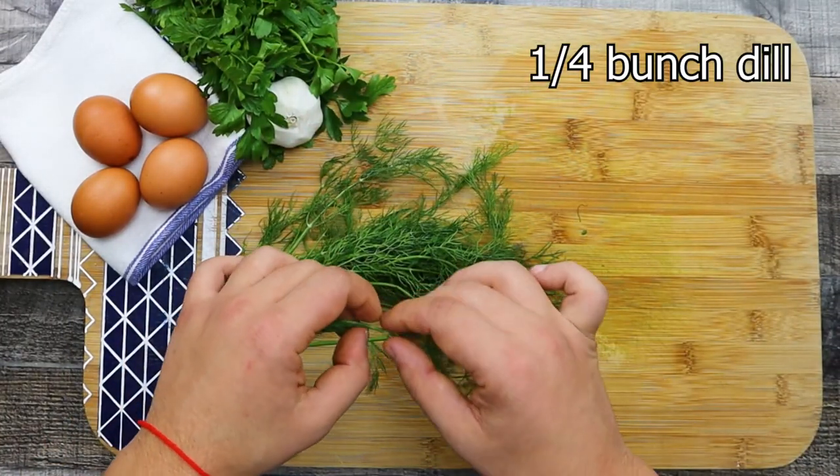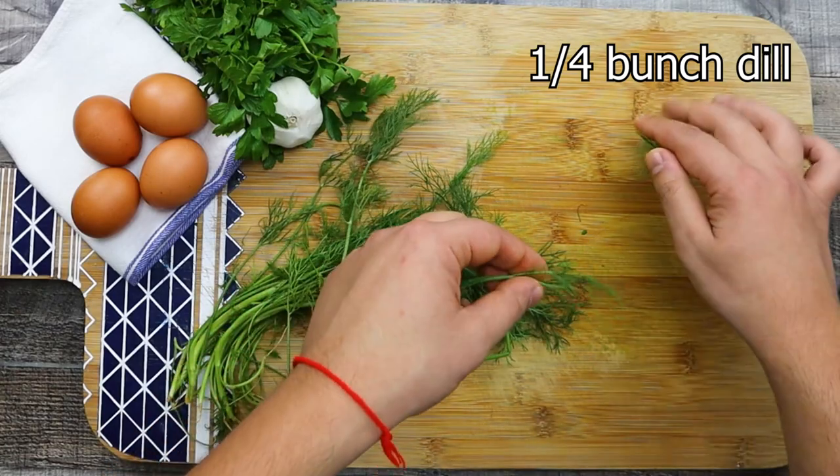Take one fourth of a bunch of dill and remove the stems as well. These stems I will use for my homemade gravlax. Remember that nothing goes to waste — there is always a use for everything.